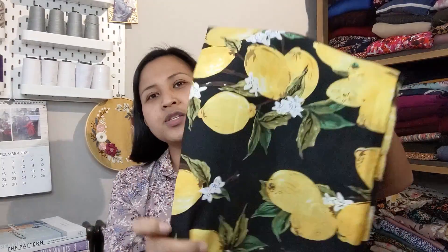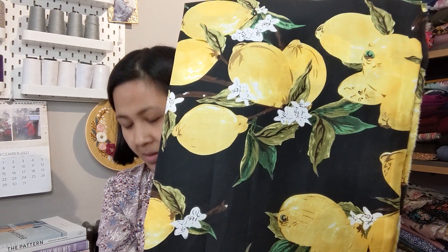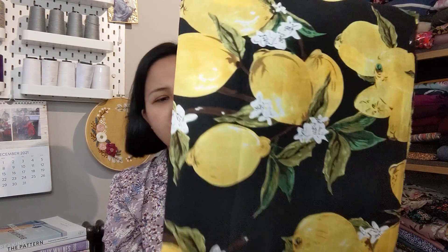The other fabric I bought from Lady McElroy — and yes, it's the same print again — is the Bright Side of Life in the Black Hidey Lawn. It's the same lemon print but on a black base. I don't really have any plans for that one yet so it's going into my stash.